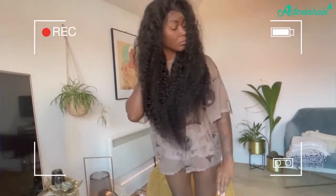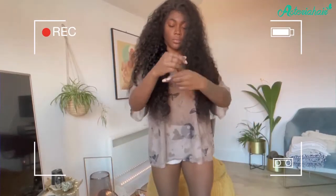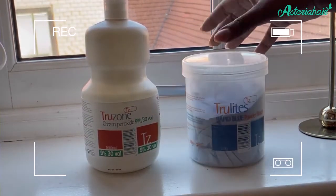So cue Hagrid, guys! Hello and welcome to a behind-the-scenes footage of Harry Potter — I joke, do not take this seriously. Anyways, guys...